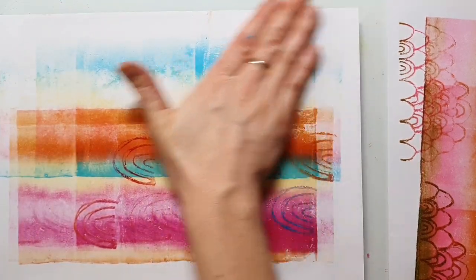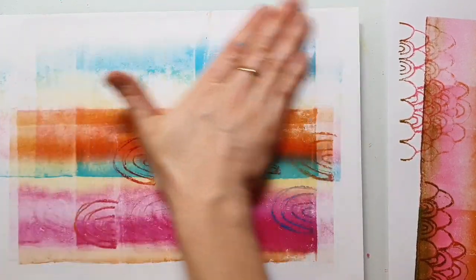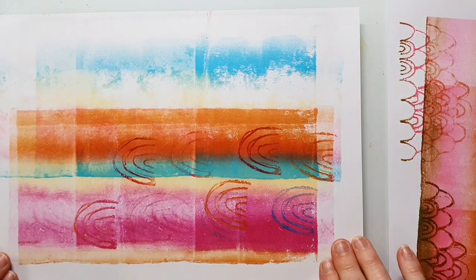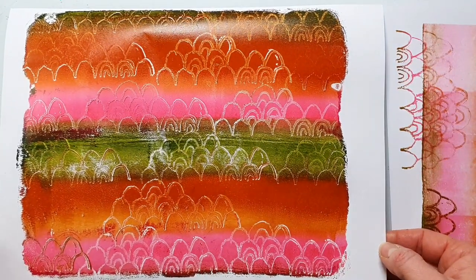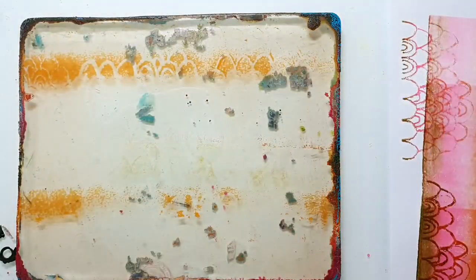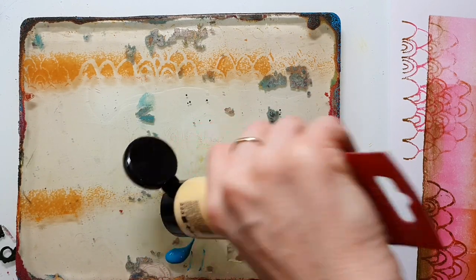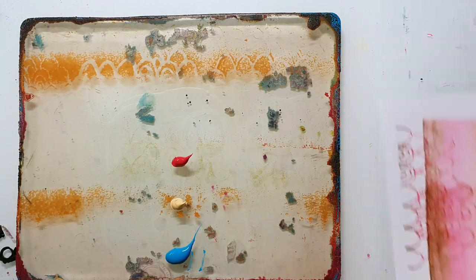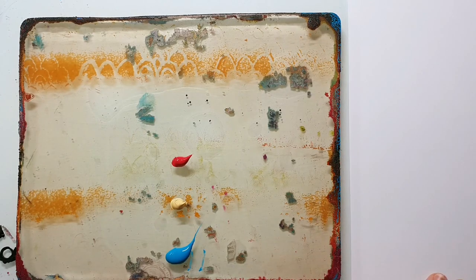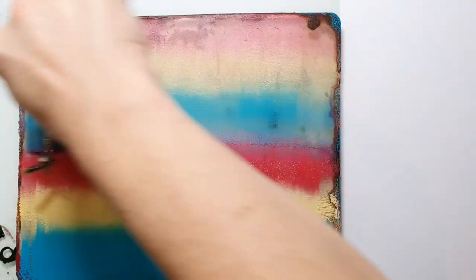This is a cleaning background that I really like. I really like it when I have some of the previous color on my plate because that gives me a really grungy look on the next print. The colors I'm using here are the Cobalt Turquoise from Schmincke, the Naples Yellow Deep from Amsterdam, and again the Permanent Red Violet from Amsterdam.